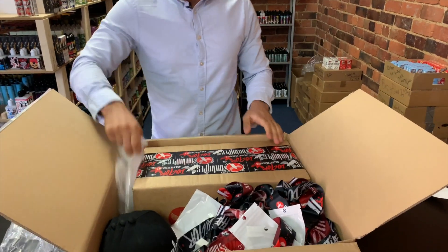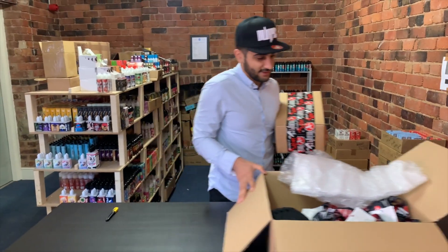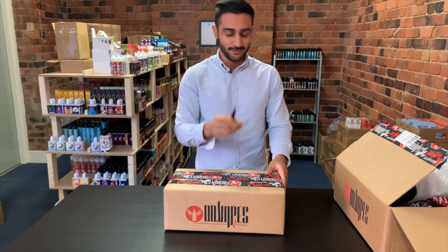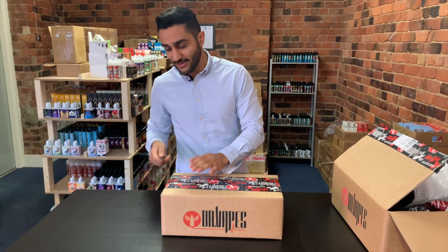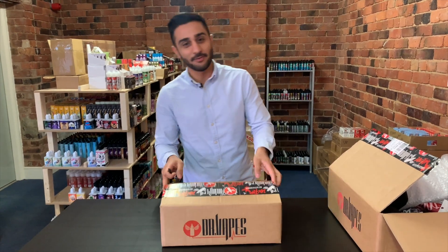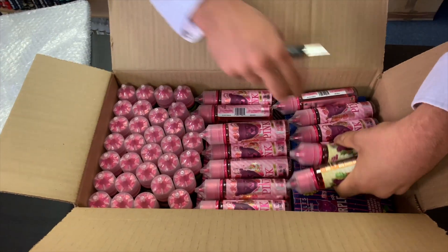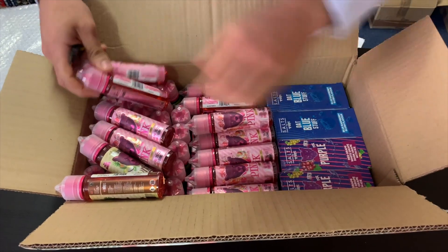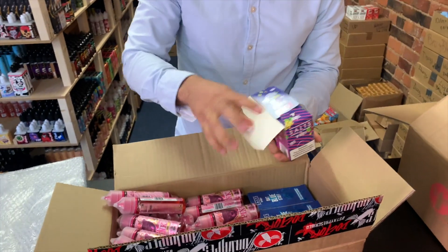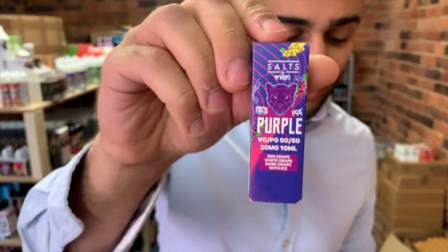So what else have we got? This is the one that I've been waiting for. Let's move all this to the side and see what's in here. This is the big one — here we go. The salts! It's box-ception — there we go. Boom! This is what everyone has been waiting for. We've got more of the pink series here, and these are the beautiful salts that everyone has been ranting and raving about, that the entire vape community has been waiting for. Finally got them right here — Dr. Vapes salts.